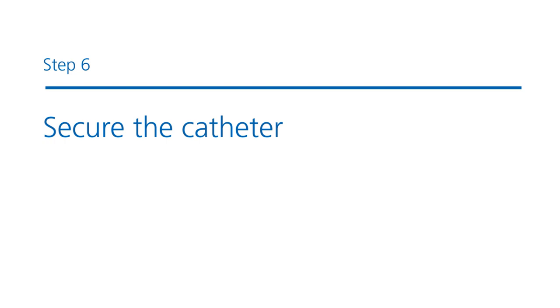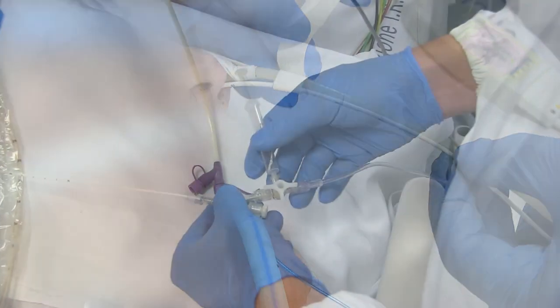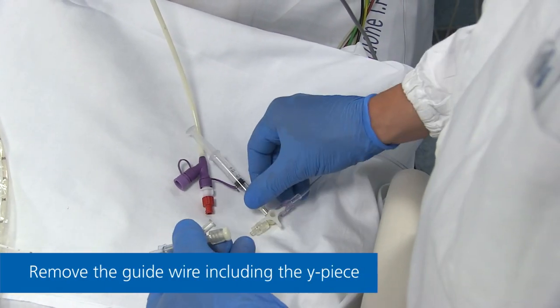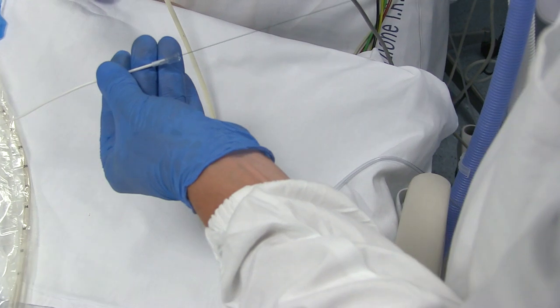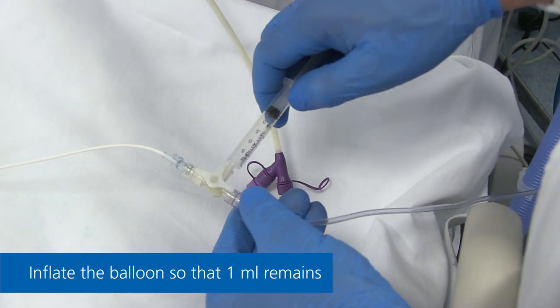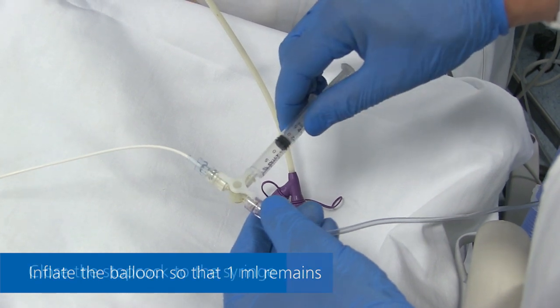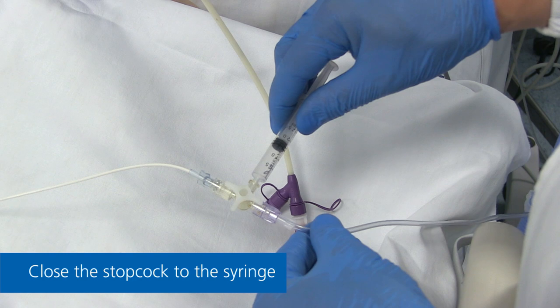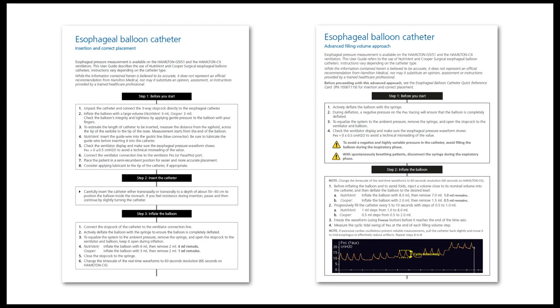Step 6: Securing the catheter. Secure the catheter to the patient's nose with medical tape. Deflate the balloon, then carefully remove the guide wire and the Y-piece. Reconnect the three-way stopcock and inflate the balloon, then remove enough so that one milliliter remains. Close the stopcock to the syringe. As an advanced approach, consider titrating the optimal balloon filling volume. For more information, please refer to our esophageal balloon catheter reference card, with a link available in the video description.